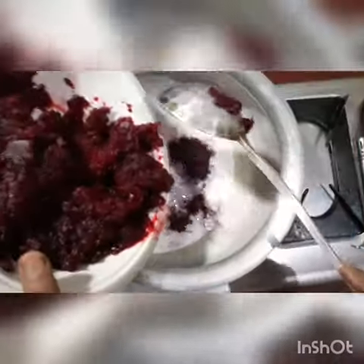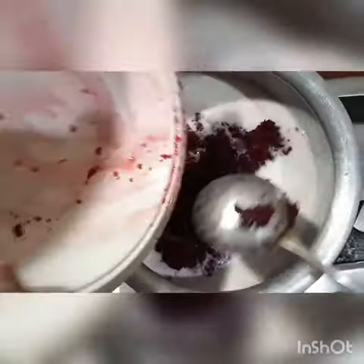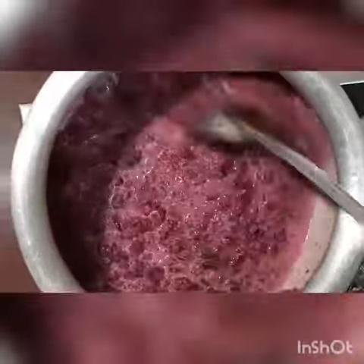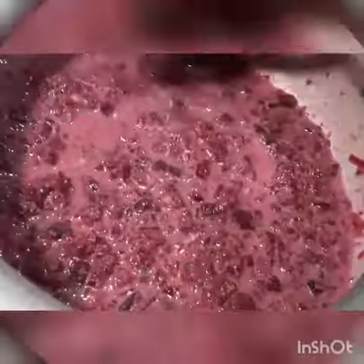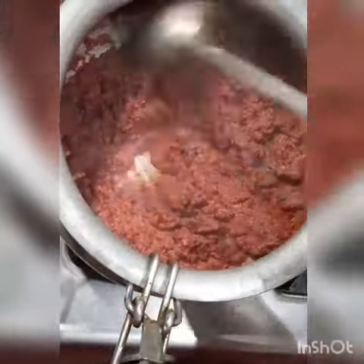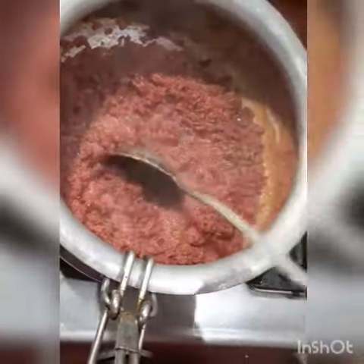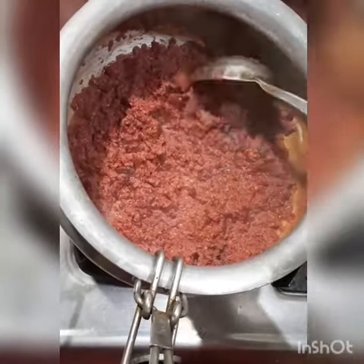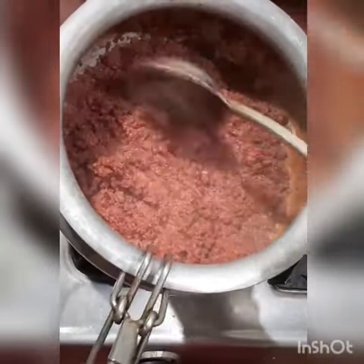Now I am going to mash the chukandar. Then I am going to mix it well. I am going to keep the flame high and mix it well. When our mixture is going to melt, it will be mixed well, and then I will add the other things.